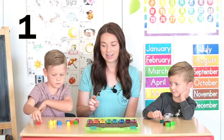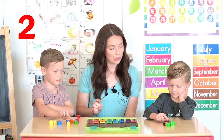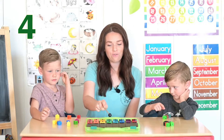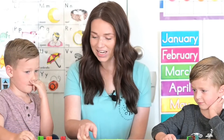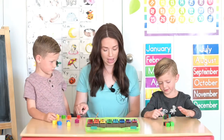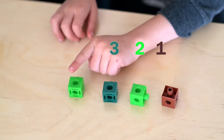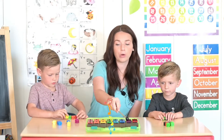One, two, three, four. Very good! Let's check and see if we have four counters. Are you ready to count? One, two, three, four. Okay, let's put them back.